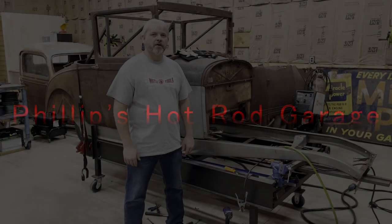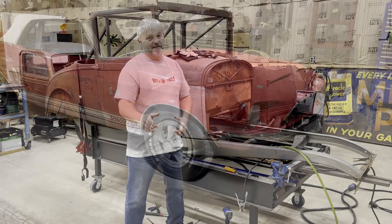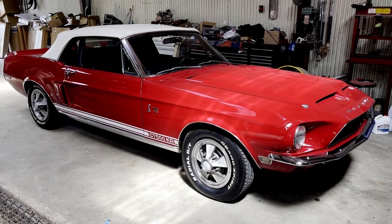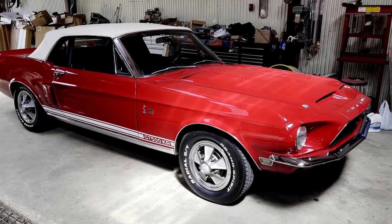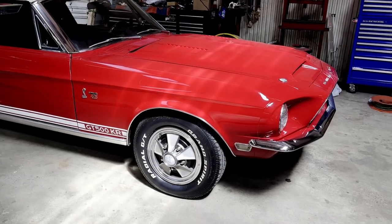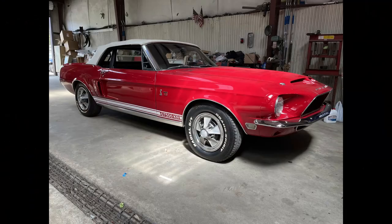Hey guys, welcome back to Phillips Hot Rod Garage. Before we get started on the Model A, check out this Mustang. One of my customers stopped by the shop with this car one day this week. This car is a '68 Shelby GT500KR convertible. It has the 428 Cobra Jet.